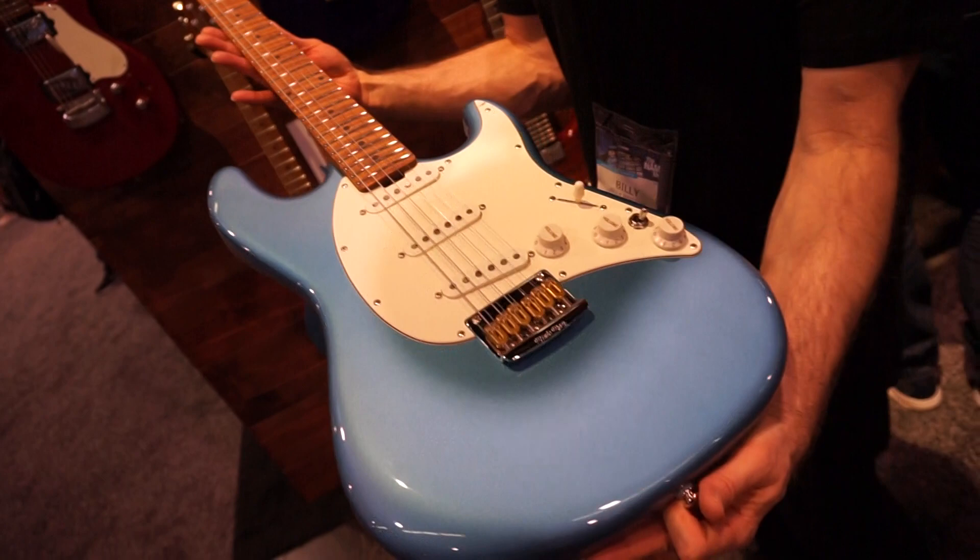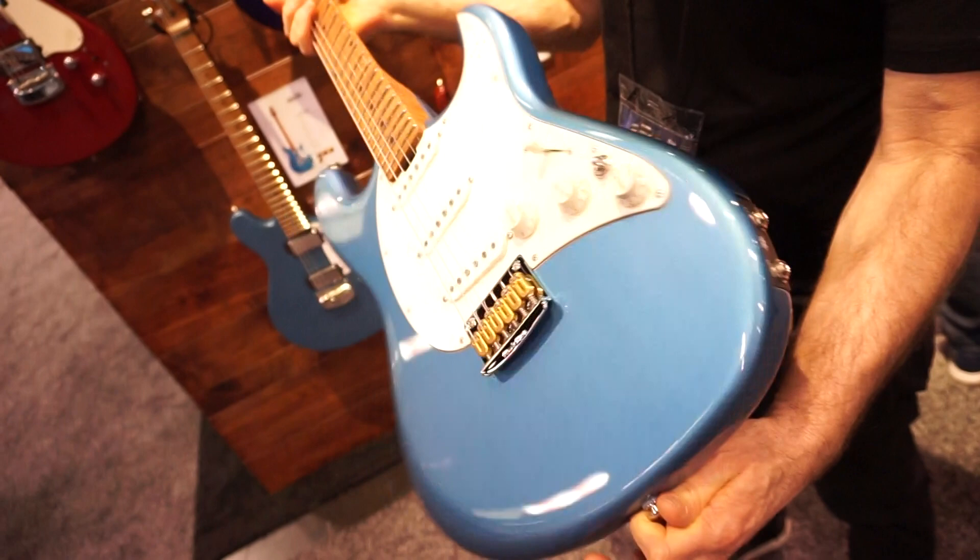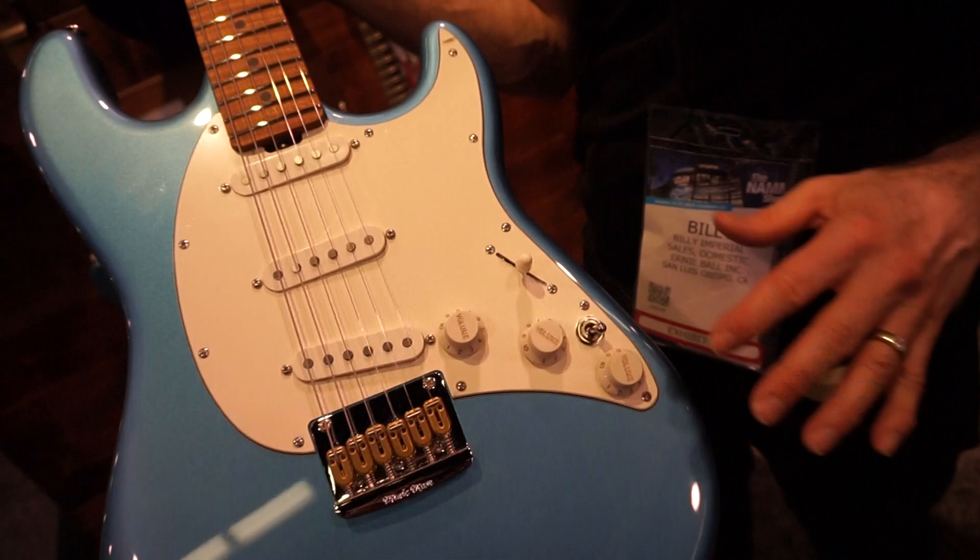This is the Cutlass Artist Series Hunter Hayes model. You've got the piezo mono jack. This is your piezo blend. This is a regular volume. No tone controls on this guitar.